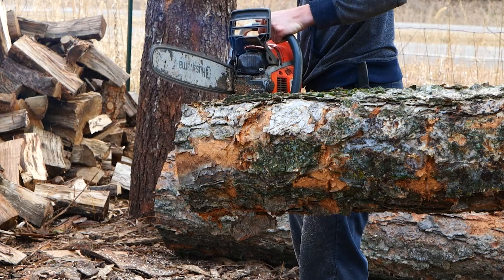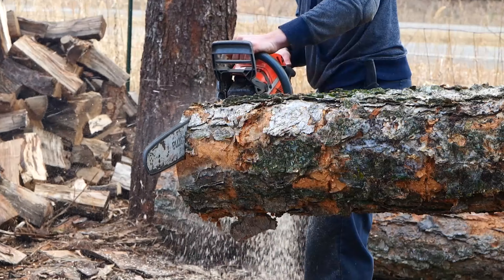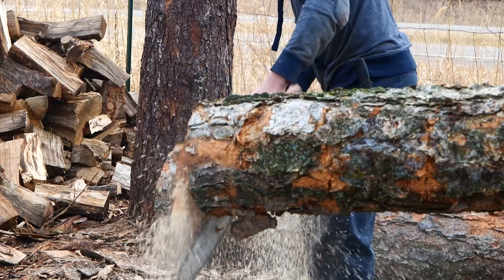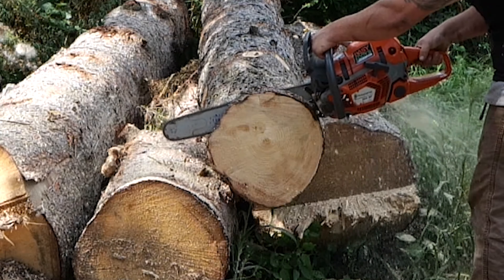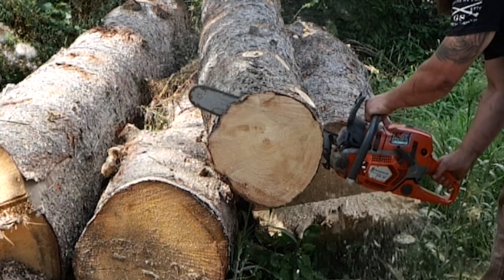I started using Husqvarna a lot. Moving forward, I bought a 550, which was a Mark I — that's a small saw, the first pro level, equivalent to a 261. It never ran right from the factory, but I didn't know it. When you first started the saw, you always had to nurse it to life, but once it was running, it was fine.